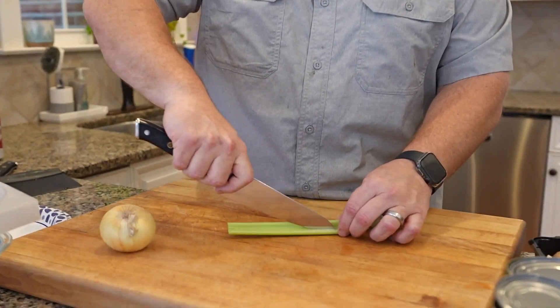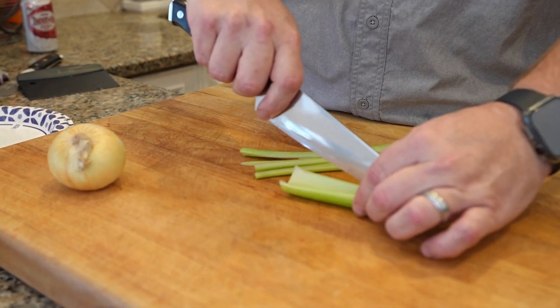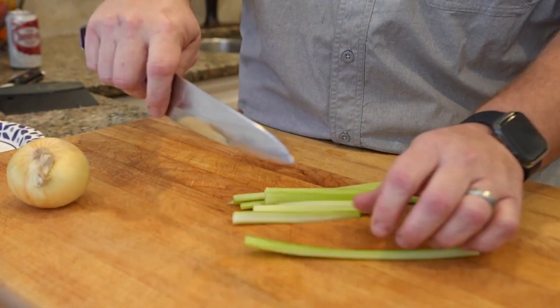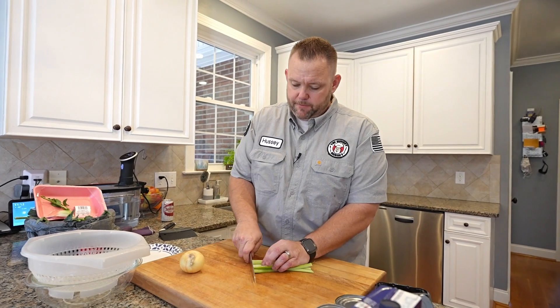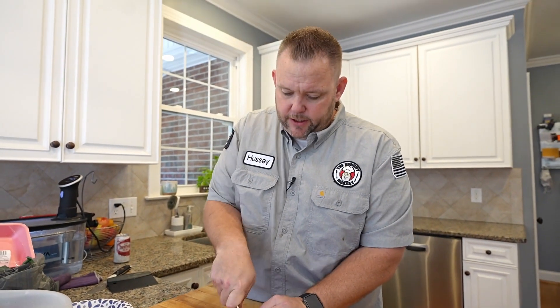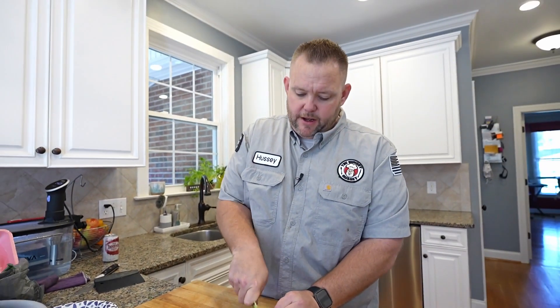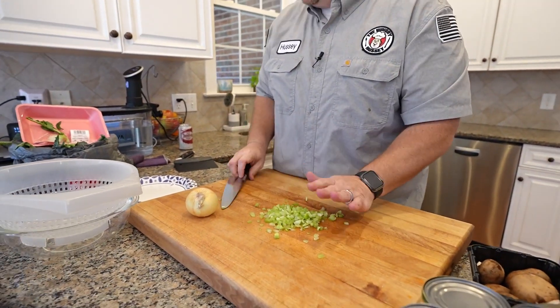We're going to get started with some celery. I don't use a whole lot of celery, but I just feel like it adds a nice little element. So I take one stalk, stack all of your little stalks up — I want it really, really small where basically it doesn't even show. Stack them up and just run your knife through those. You can see that's a really small dice. You don't want Uncle Edward coming in and getting a big old hunk of celery when he doesn't like celery.